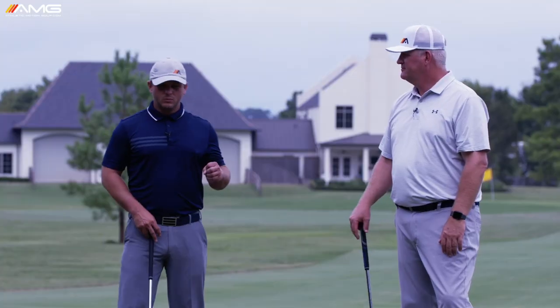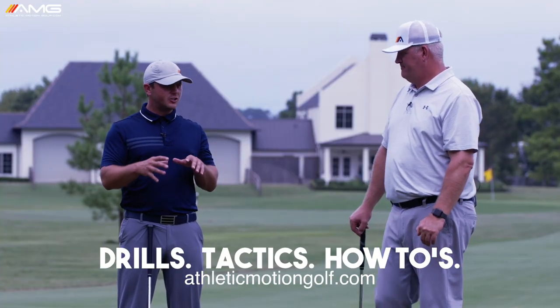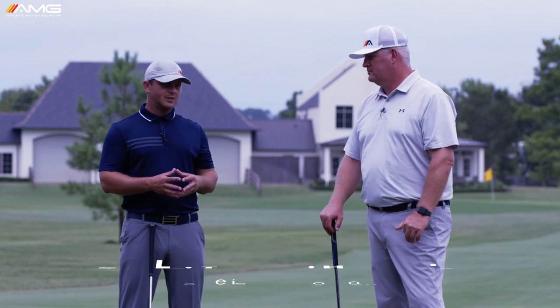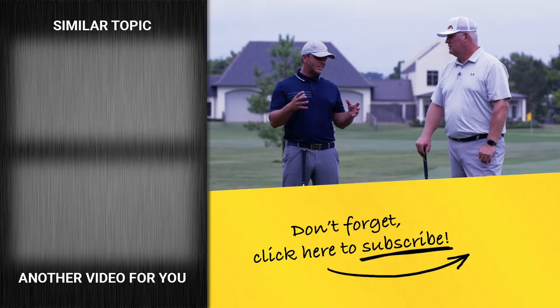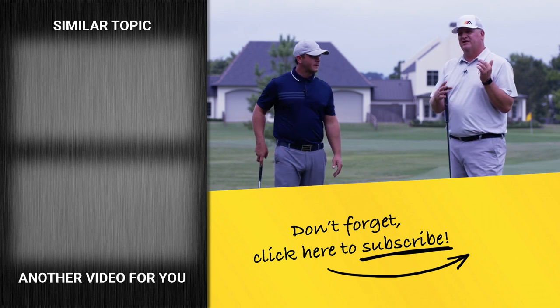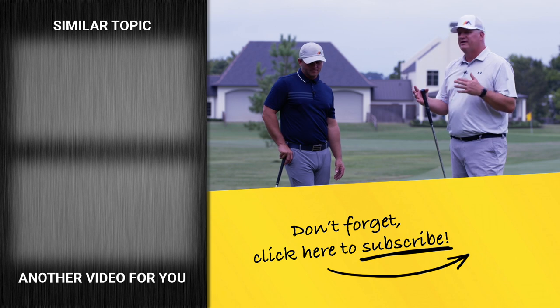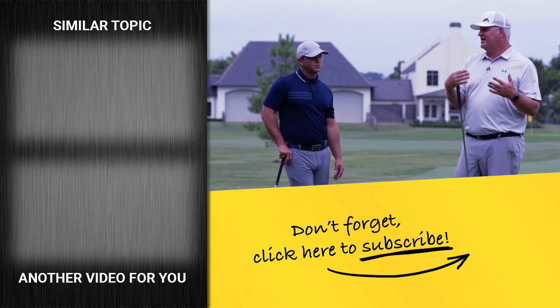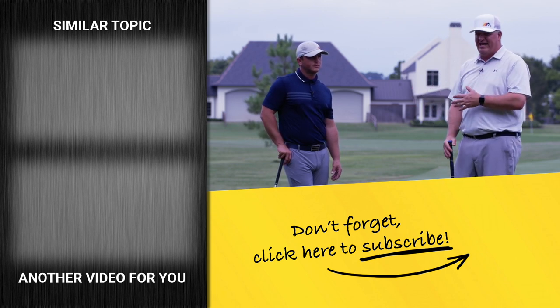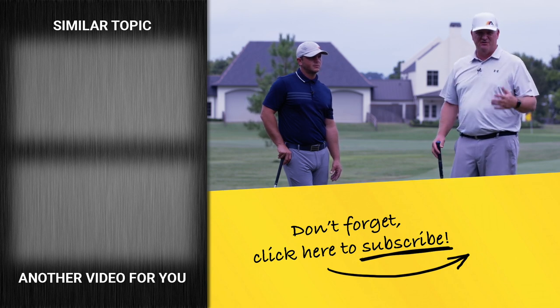We've got the Athletic Motion Golf website with drills pertaining to pressure and how to actually work on this, plus key concepts about pressure. A lot of golfers need different subtleties with drills, so we do more of that in the membership. But once you understand the concept you're probably 85 to 90 percent there — then it's just a matter of polishing it to fit your own swing.